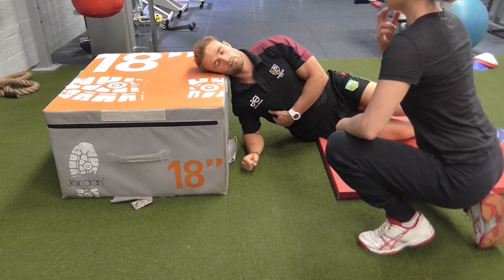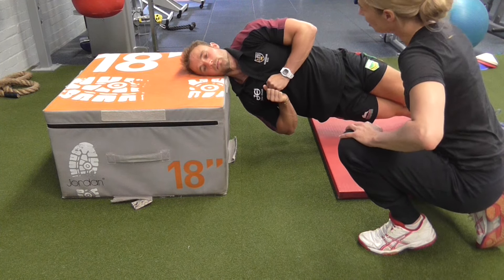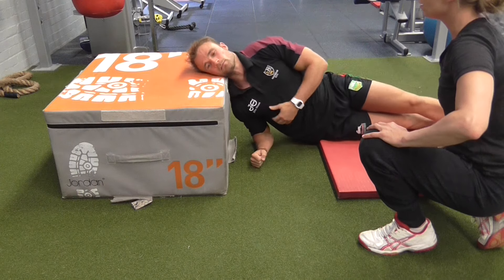Finally, with this side plank, we want to ensure that same neutral alignment in the sagittal plane, but we're also checking for coronal plane alignment. One, two, three, four.